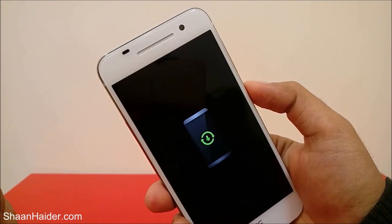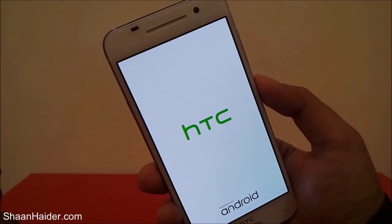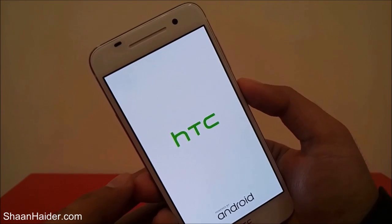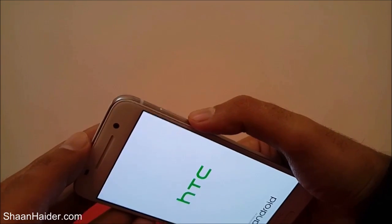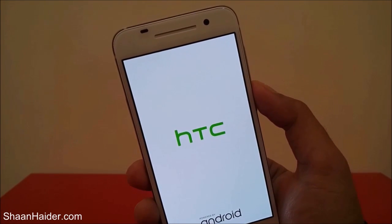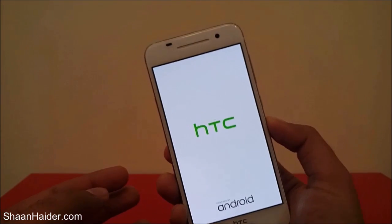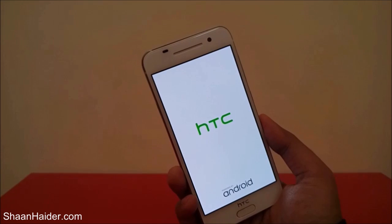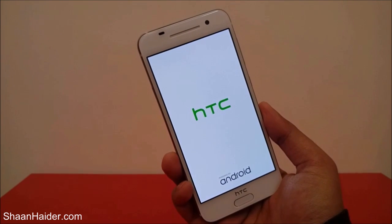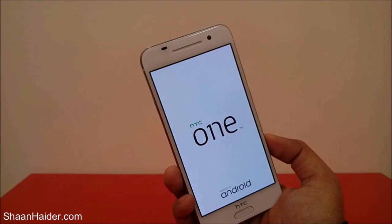Depending on how much content you have on your smartphone, it will take some time. So this is the method to perform a factory reset on your HTC One A9, any HTC smartphone, or Android smartphone. Switch off the device, then press the power key and volume down key together until the recovery menu appears, scroll to factory reset using the volume keys, and press the power key to select it. All content, applications, PIN, password, and fingerprint scanning data will be deleted and you will have a fresh phone.